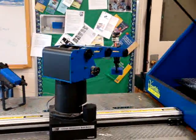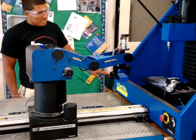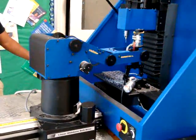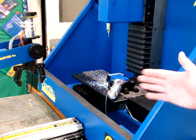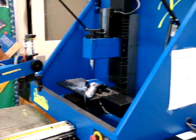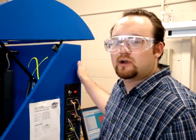This robotic arm was programmed by Julio Cervantes and Quinn McClain in Mr. Yates's computer integrated manufacturing class. When the robot is out of the way of the CNC machine, it sends a signal to the CNC machine telling it that it's okay to stop milling the piece and it will be safe for it to stop milling the piece.